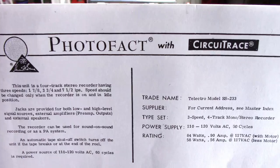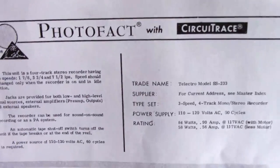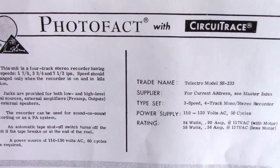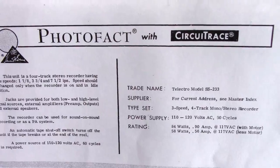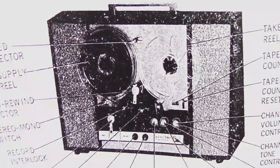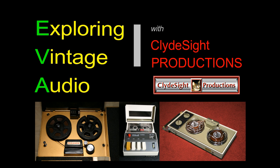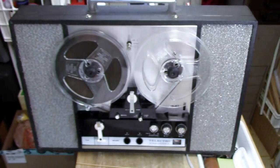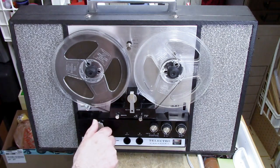In 1967, Howard Sams came out with a photofact, including their circuit trace concept, about a unique machine that existed in the marketplace. Like all machines, it needed service, so they came out with a service manual for the company that made this machine — Telectro, model number SS-233. And here it is. This is probably one of the last surviving model SS-233 tape recorders in existence.